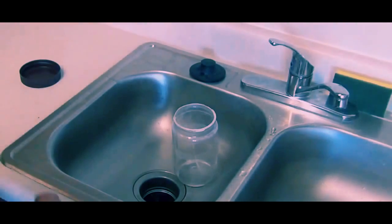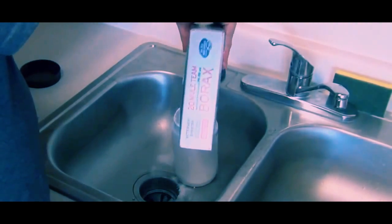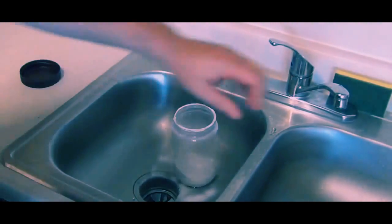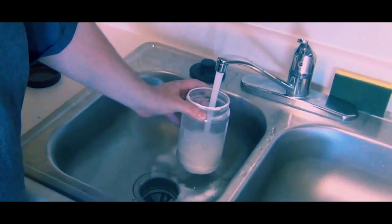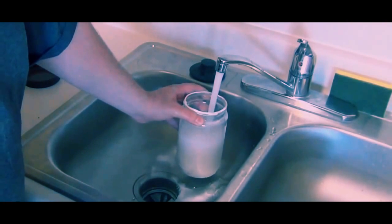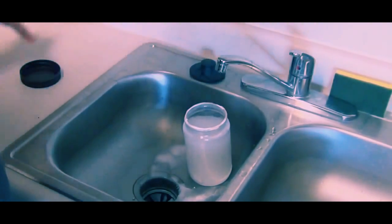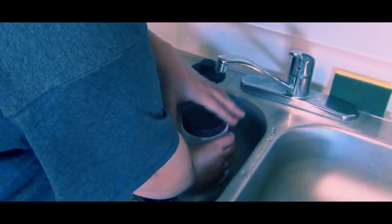Make your borax solution — it doesn't really matter how much you use. You just want it to be saturated, meaning no more borax is going to dissolve in the container. Add water, seal the container, and shake it. This will saturate the water with the borax, which is what you want.